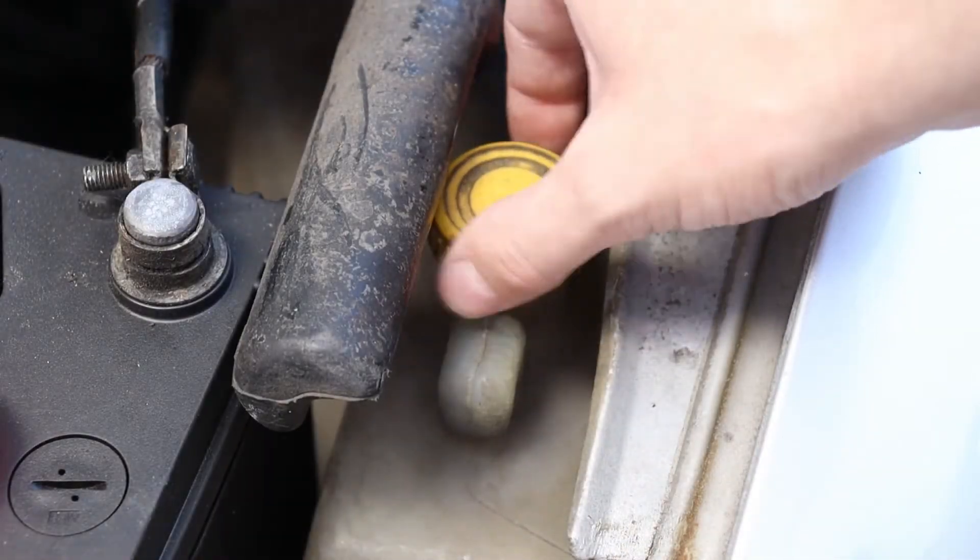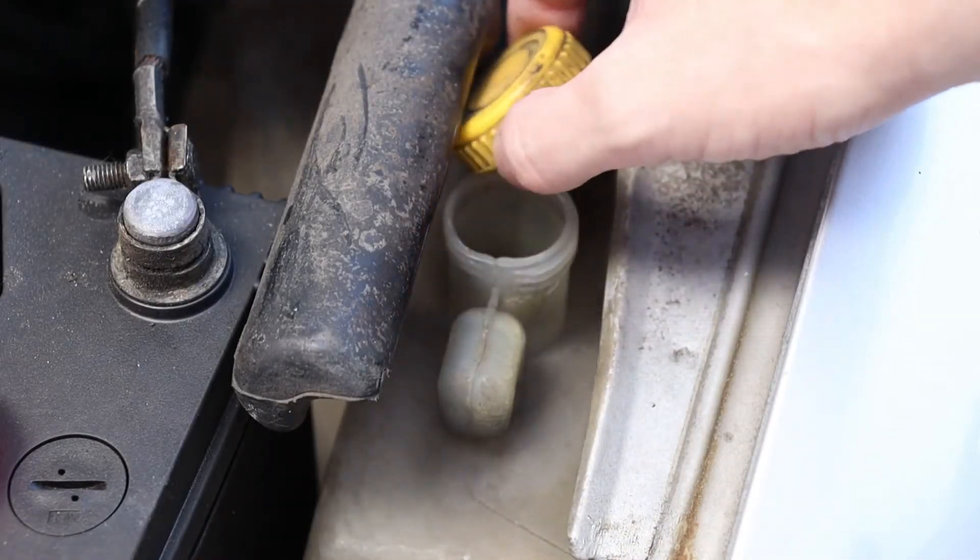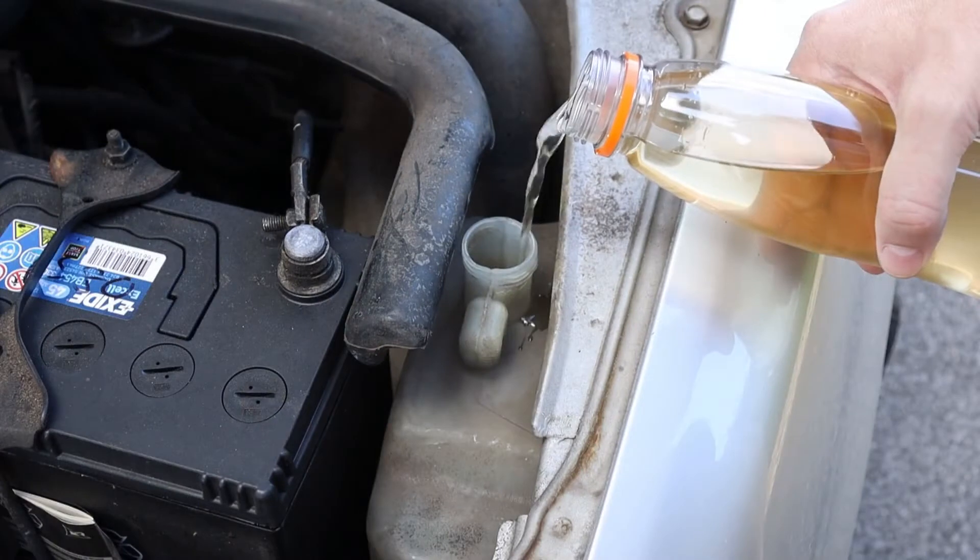However, if the level is below the minimum marker, like on the car we're using in this video, you'll have to add coolant to the reservoir before you get your own liquid refreshment. This is easy — simply unscrew the yellow cap and add coolant all the way to the maximum mark.